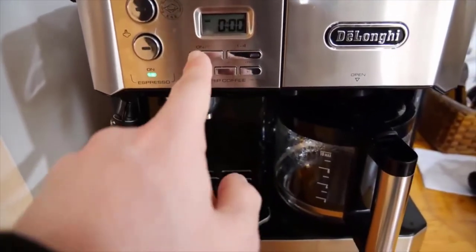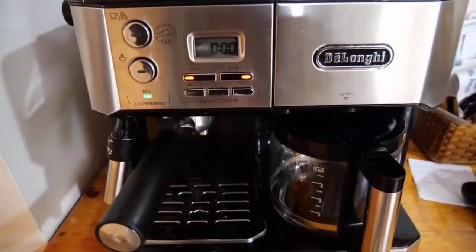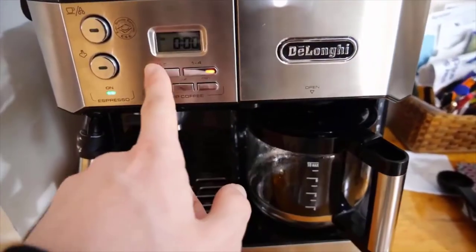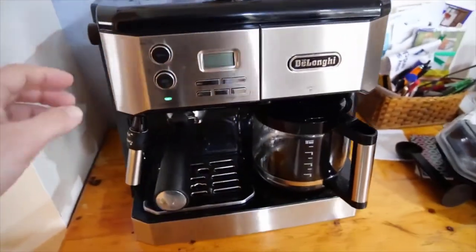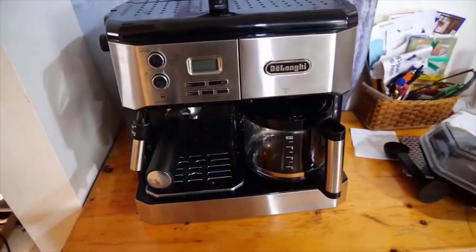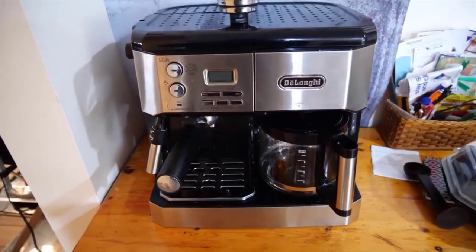Then you hit the button for steam. You can also set the clock, and hitting this button will actually turn the machine on so it brews coffee automatically. It's a great machine — highly recommend it. Definitely check it out if you're looking for a dual coffee and espresso machine.